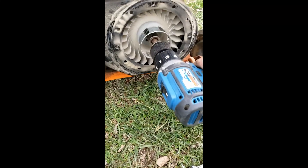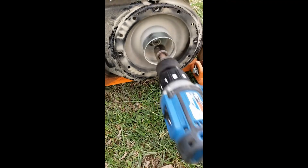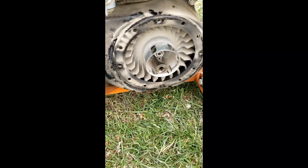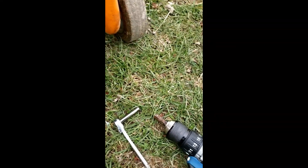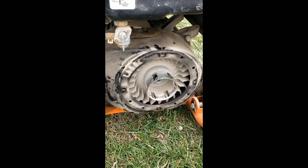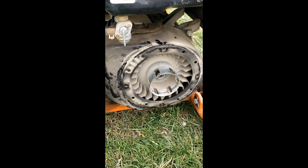I tried to start it when I turned it with the drill. This drill isn't the best. I'm going to try to start it and show you when it gets started.